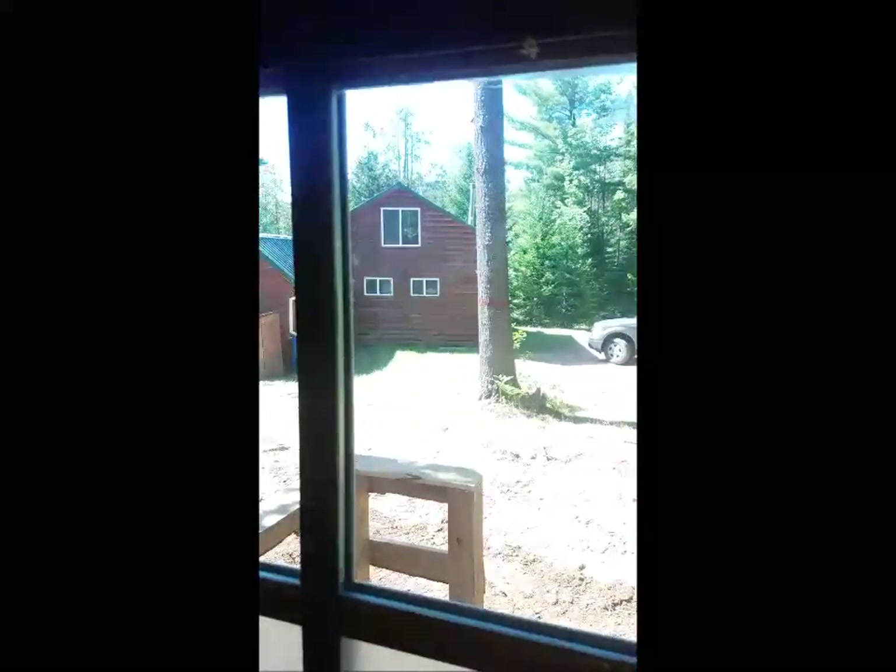I mentioned I frosted the glass on the door. I left the bottom panel and the top panel clear for light. But even with the frosted glass for privacy, there's plenty of light in here, so I'm probably going to end up frosting the top and the bottom as well.